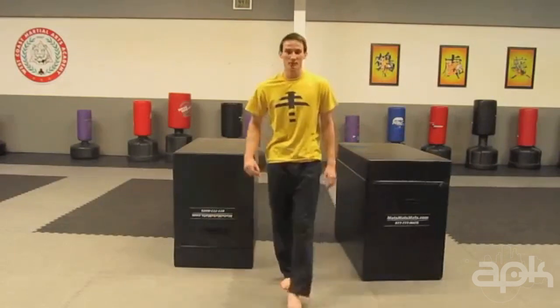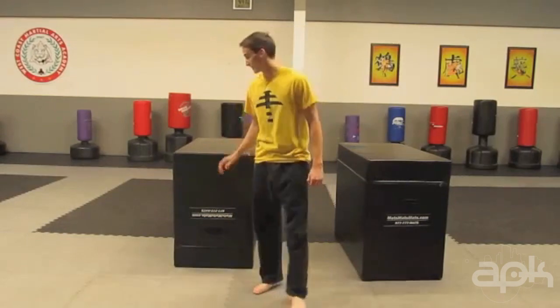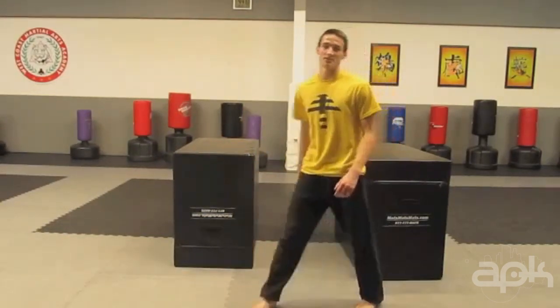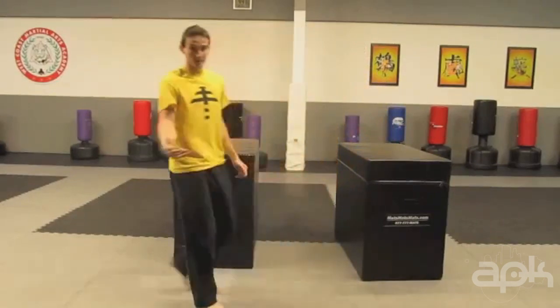There are a few progressions before trying the Kong Front Dash Out. The first one will be a double Kong. You need to have a solid double Kong to be able to get that initial push and be able to judge the distance between the two objects you're trying to do the move over.